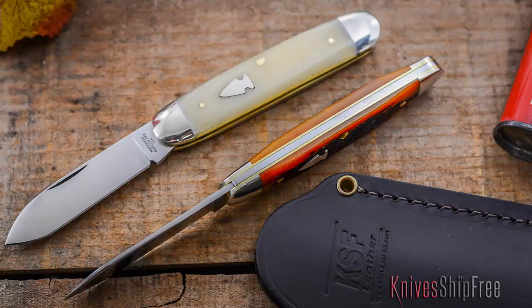Great knife, and of course the blade is this nice spear point. The walk and talk is nice — hear that? Beautiful. Also with this we're including one of our premium pocket slips with every one, so it'll ride nicely in your pocket and play nicely with your keys and your phone and all that stuff.